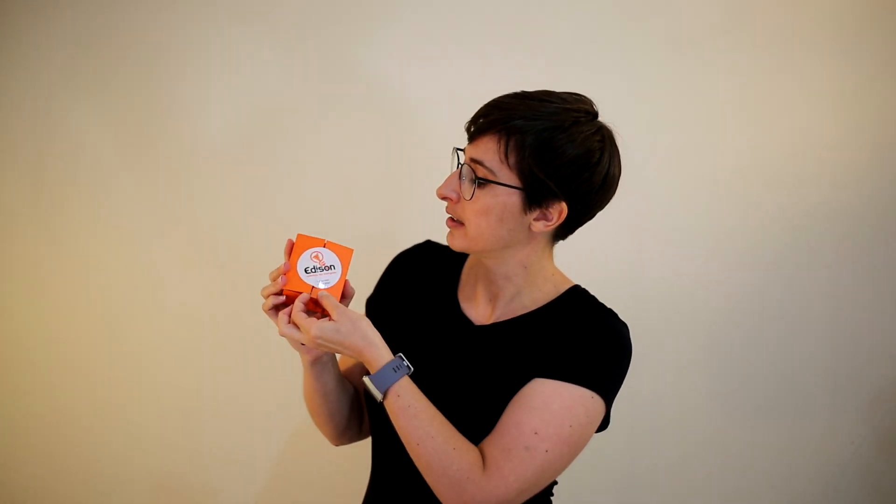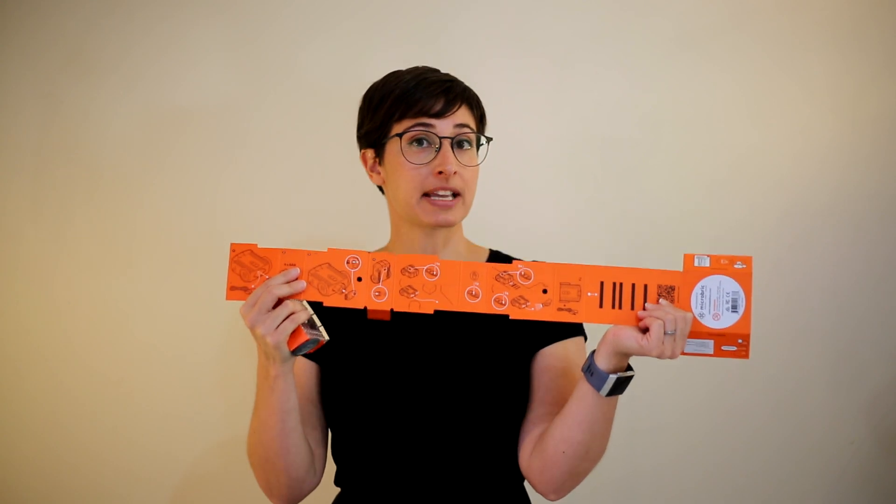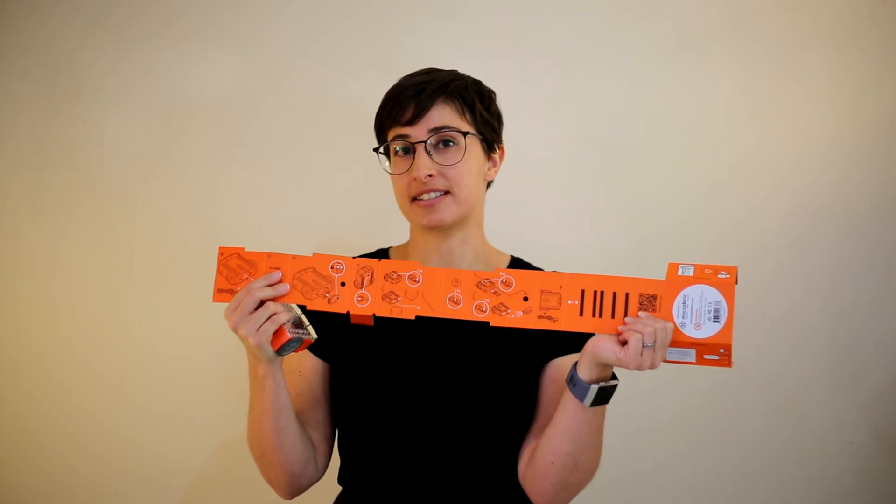Edison comes in a box that's sealed with a sticker. To get Edison out of the box, first break open the sticker, and then you're going to unroll the box to get Edison out. The box has some basic instructions that will help you get your Edison set up, and it also has a barcode program which you can use to get your Edison moving right away.